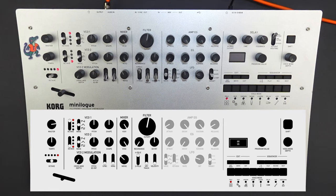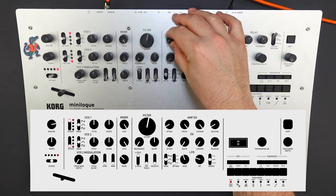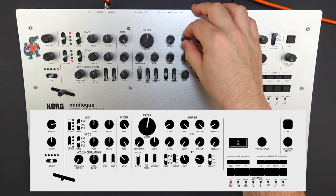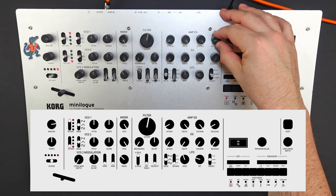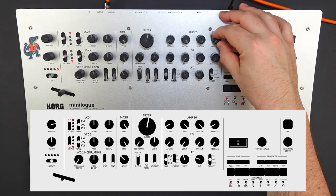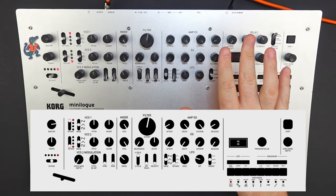Let's go to the amp section now. We're going to set the attack at about 8 o'clock, just a little bit there. We're going to turn the decay all the way on, the sustain all the way on, and the release we're also going to set at about 8 o'clock. We're not going to mess with the envelope generator — we'll leave that be.